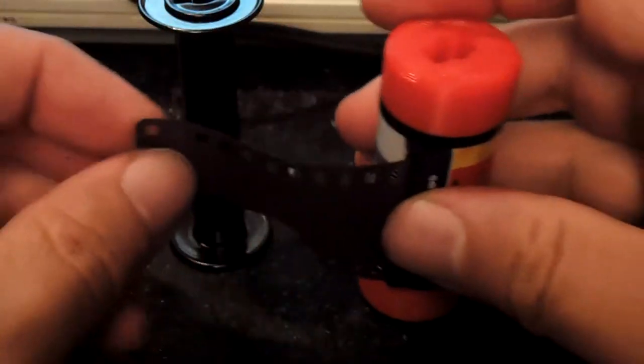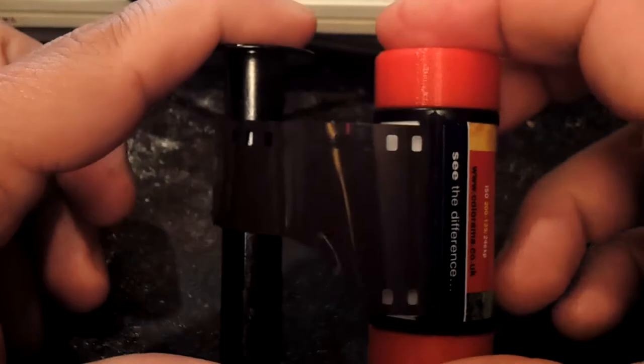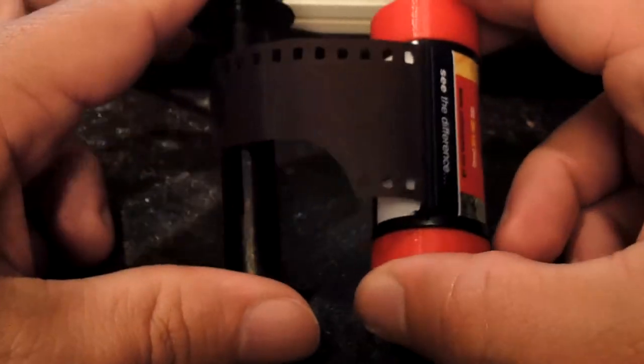I had these adapters on a roll of Poundland Agfa film inside this camera, and it had been in there for a couple of years by the time Diana Day rolled around.